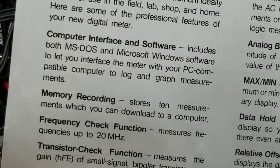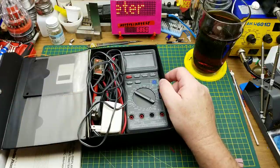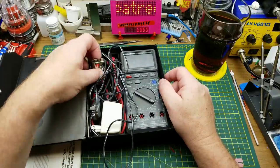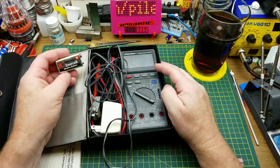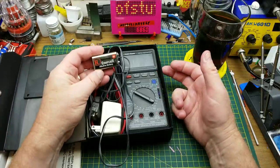I found this thing earlier this week when I was digging through a storage cabinet at work looking for something else, and I remembered we actually had two of these. The reason we bought them is because of that serial port which allows data logging.